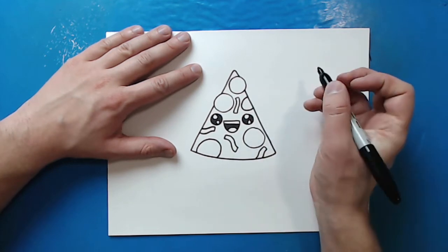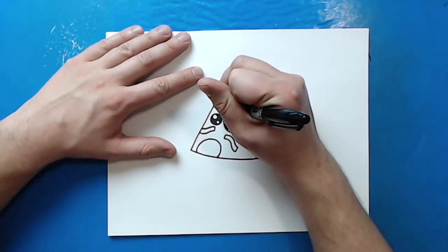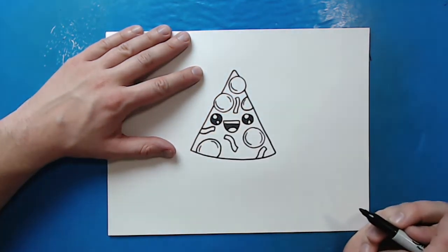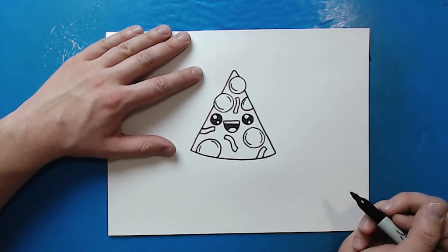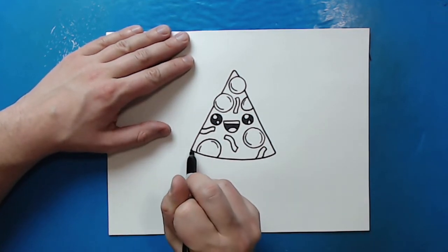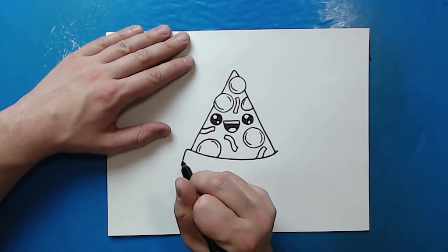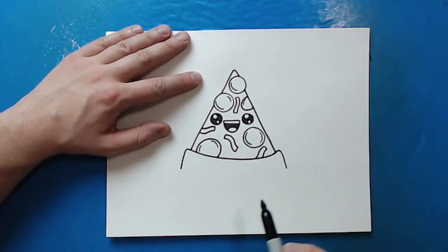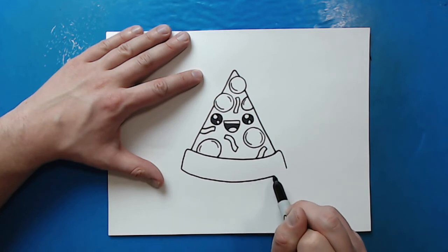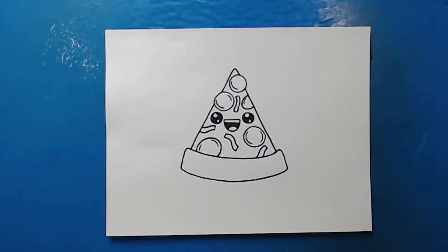To make the pepperonis look a little more realistic, I'm going to draw a couple of little curved lines inside each one — just to give a little more detail. You can put one line, two lines, or even three if you want. Now I want to make the crust, and I want it to come out a little farther than the pizza, so I'll draw lines extending out on each side, then draw lines going down and connect the crust with a curved line from one side to the other. And there you go — there is your drawing of a cartoon piece of pizza.